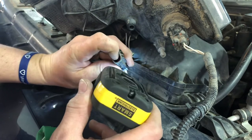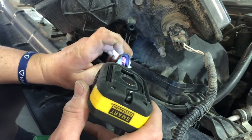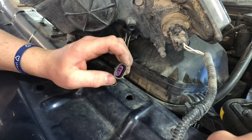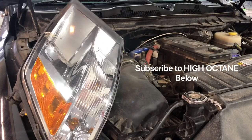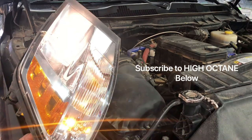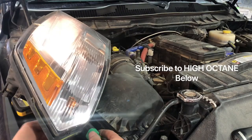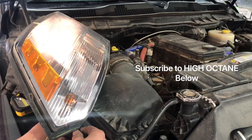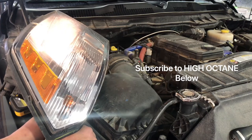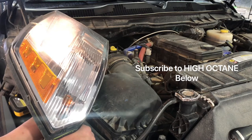It appears like that center one there has got a little bit of a burn mark on it. We're gonna do a test run and see if that's exactly where it's coming from. I got the little lights on there. Now I'm gonna wiggle individual wires on this — right there. I don't know if you can see it on the video, but the light kind of dims.